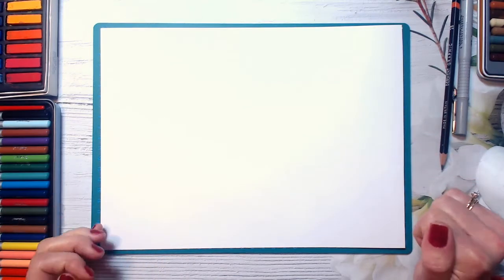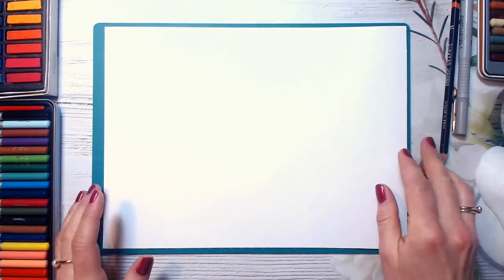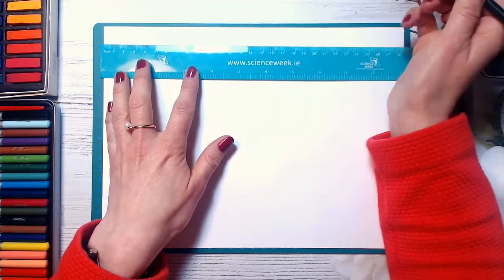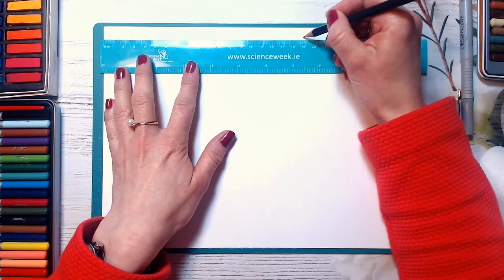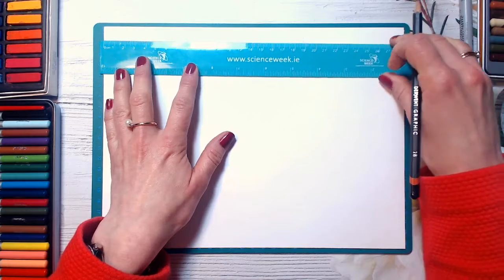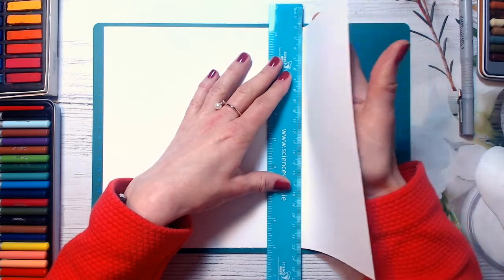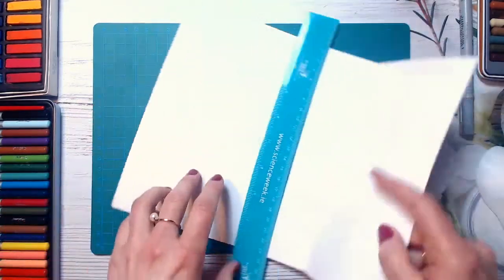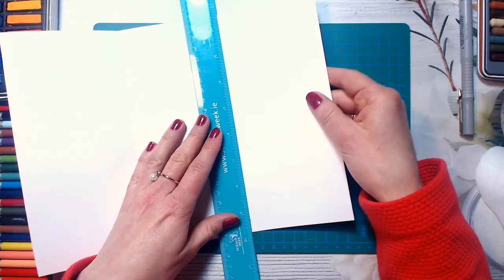Today we will be making a door hanger with LOL's little sisters and little boy. So first of all, take a piece of paper and let's divide it into three equal parts. Just measure and make it equally divided into three equal parts. I'm just using this on three — divide and then you can use your ruler. Just fold a piece of paper into three parts.